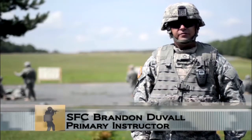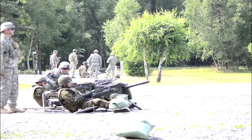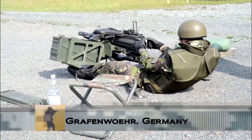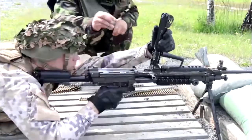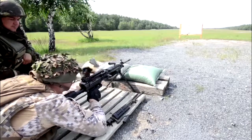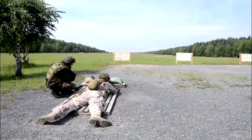Today we're conducting a practical exercise with the crew-served weapons portion of the small arms master marksmanship course. We're firing the M249, the M240, the caliber 50, and the Mark 19. The purpose of this exercise is to instill confidence in the weapon systems after we've taught them to the students, so that they have confidence to hit the targets with the weapon system.